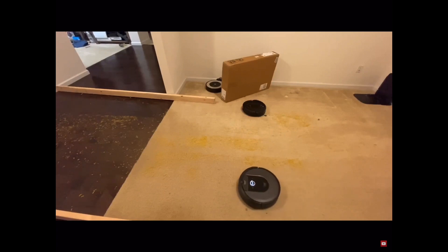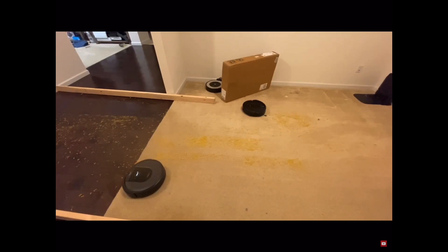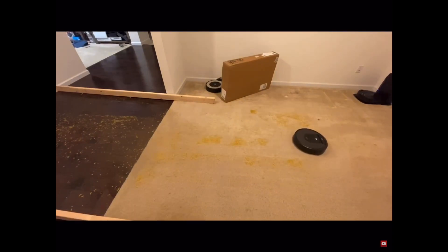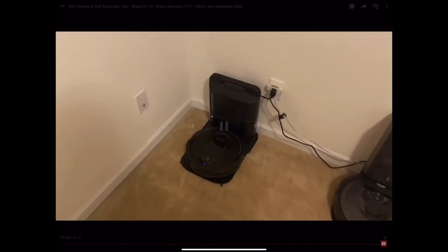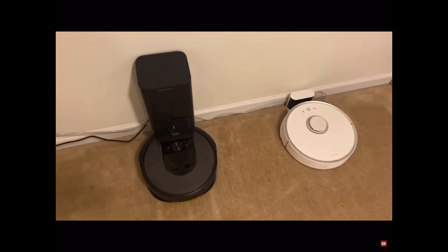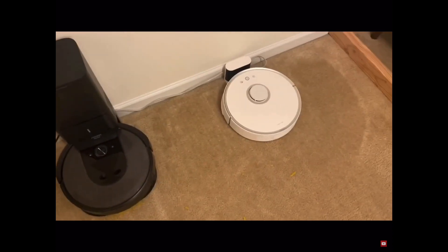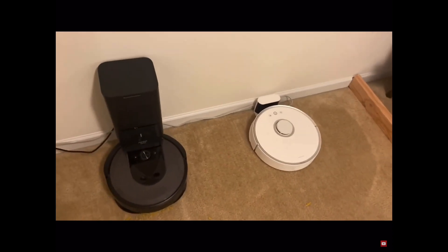I'm going to manually put it on the dock again so it can clean itself out, and then it'll come out and clean again. See how much more the Roomba can hold — I don't recommend this at all, not even a little bit. If you want one with a self-emptying bin, the Roomba is still the absolute king. If you don't need the bin, the S5 is still the king in my eyes.